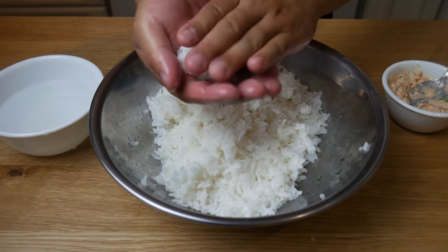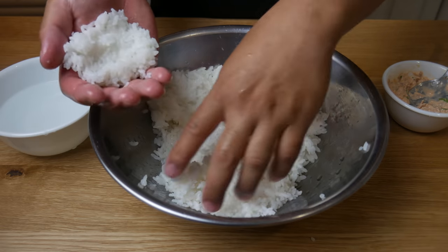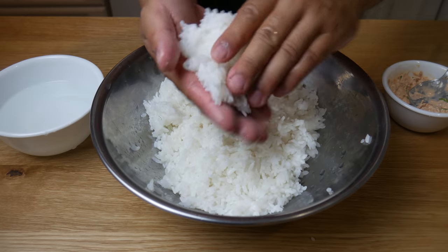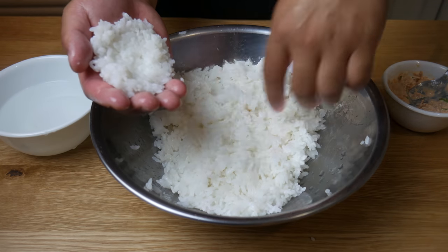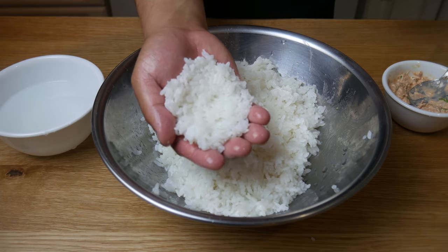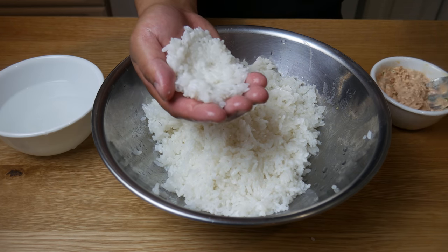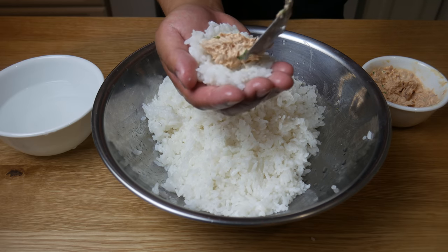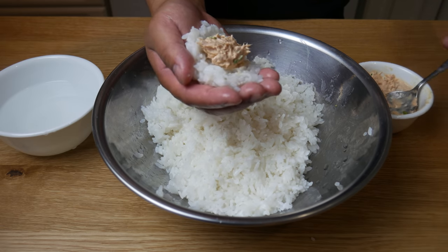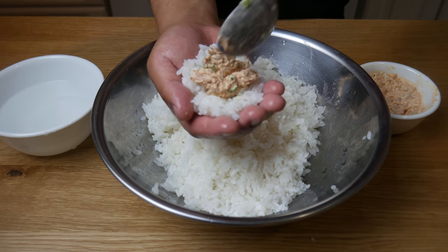The clap will help evenly distribute the water throughout your hand — you will see a lot of sushi chefs do this technique. We're then going to evenly distribute the rice on our palm and then place our filling right on top of the rice.